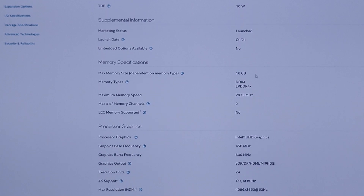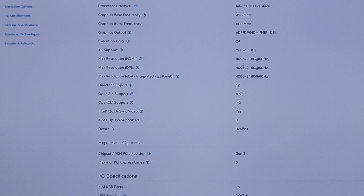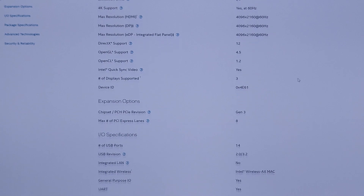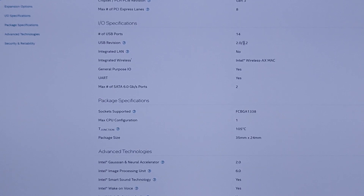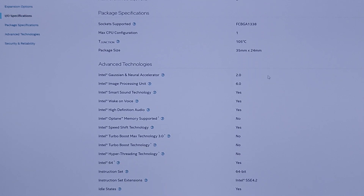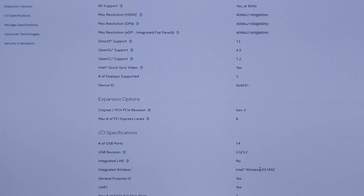It supports 16GB of memory but this one only has half of that. It can do 4K support and can support three displays. It can support up to 14 USB ports. The max temperature is 105 degrees Celsius — I really don't think anyone's going to get the CPU to that temperature. It'll probably crash before it actually gets above 80. It also supports SATA drives and Wireless AX.